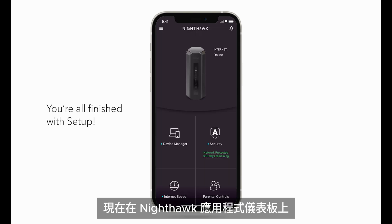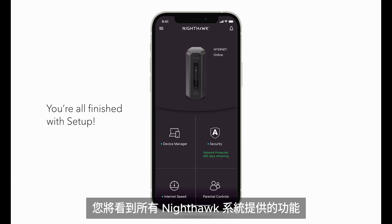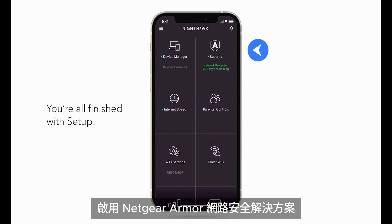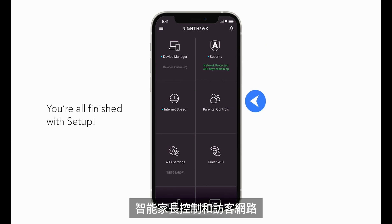Now on the Nighthawk app dashboard, you'll see all the features your Nighthawk system has to offer. You can use the Nighthawk app to enable Netgear Armor cyber security solution, smart parental controls, and the guest network.